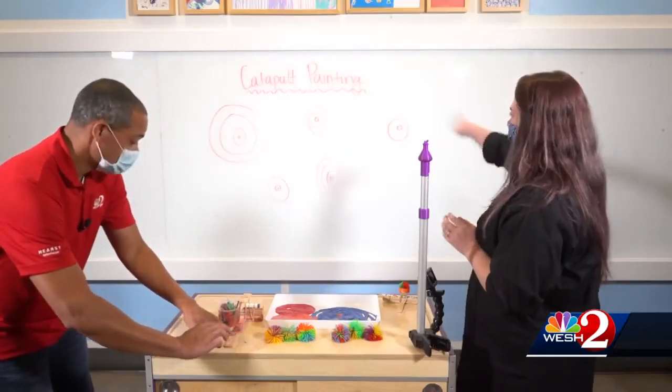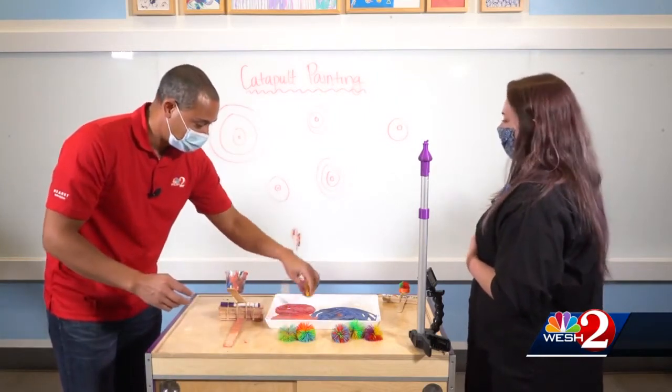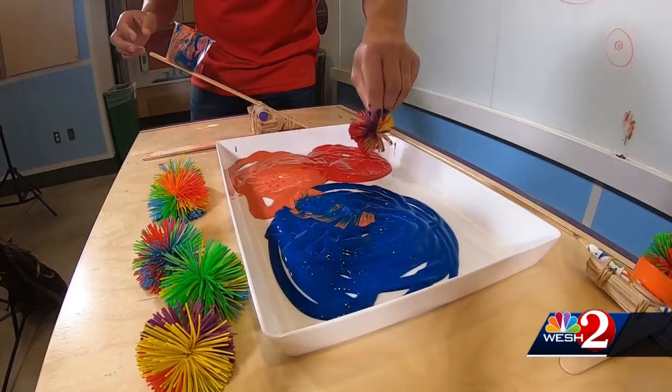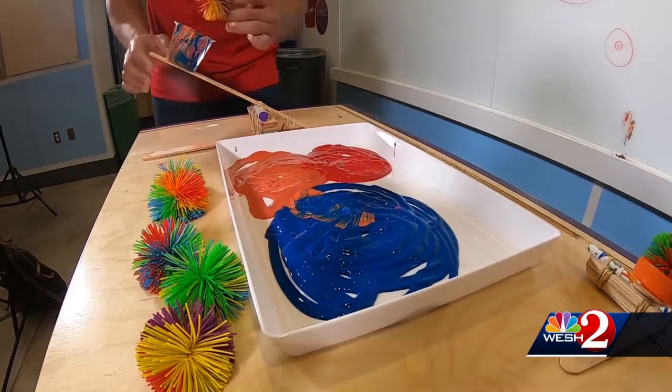You pull it back and kind of have that parabola to get it onto the board. A little bit better. I drew some targets for you — we're getting there. Let's try it with the red. Maybe we'll have better luck here.